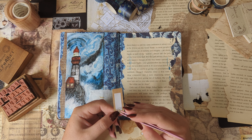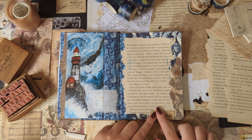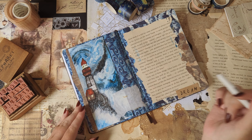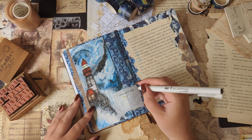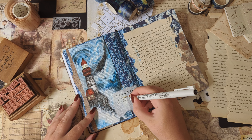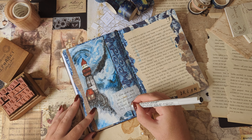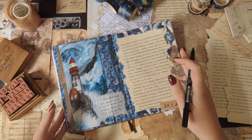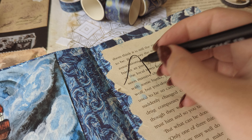Van Gogh is quite famous for not only his artwork but also for having made some beautiful and profound statements throughout his life. As I was going through a few of his quotes, I thought this one was a perfect fit for the theme: 'I often think the night is more alive and richly coloured than the day.' Another quote I liked was 'I dream my paintings and then I paint my dreams,' but instead of adding that second quote, I stamped the word 'dream' on some brown craft paper and added it to the bottom of the page.